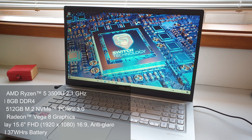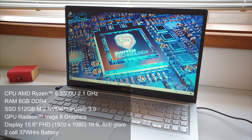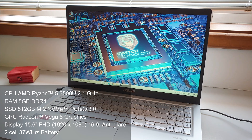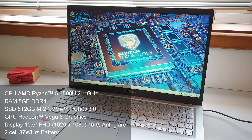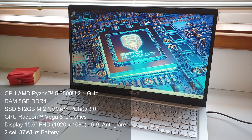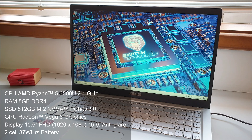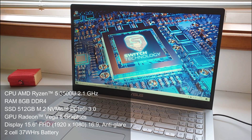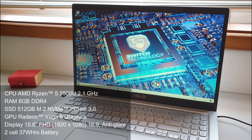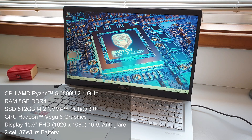Taking a closer look at the specs on this laptop: at the heart we find an AMD Ryzen 5 3500U running at 2.1 GHz, a 4-core, 8-thread CPU, with 8 gigabytes of DDR4 RAM. For storage, we find a 512 gigabyte M.2 NVMe SSD for fast data transfer. We have an integrated Radeon Vega 8 GPU powering a 15.6-inch 1080p display with anti-glare, all powered by a 2-cell 37 Wh battery.